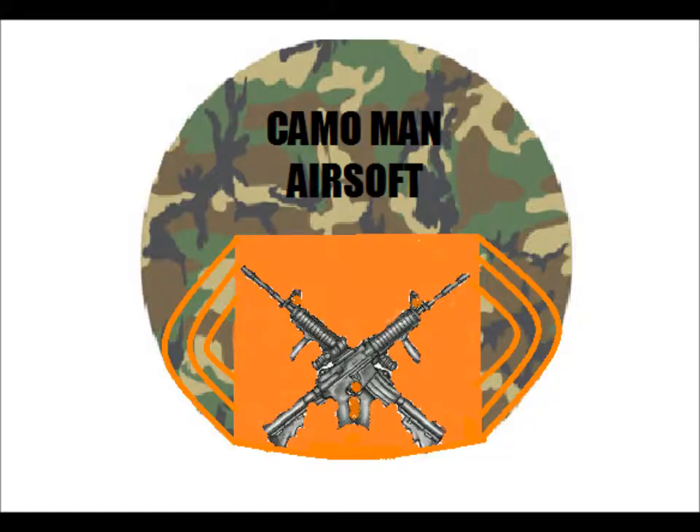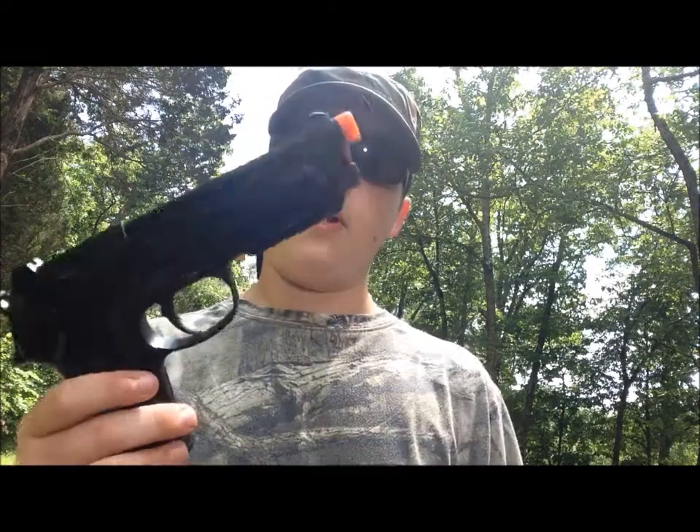What's up airsofters, my name is Dylan and this is Camo Men Airsoft. Today I'm going to be doing an airsoft video. I was given a Beretta pistol — my friend gave it to me and said it was jammed badly. I went home, got a rod, cleaned it out, and now it shoots perfectly.